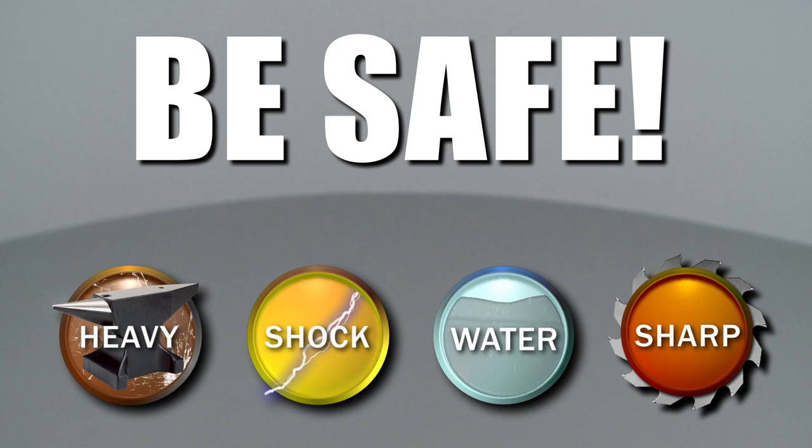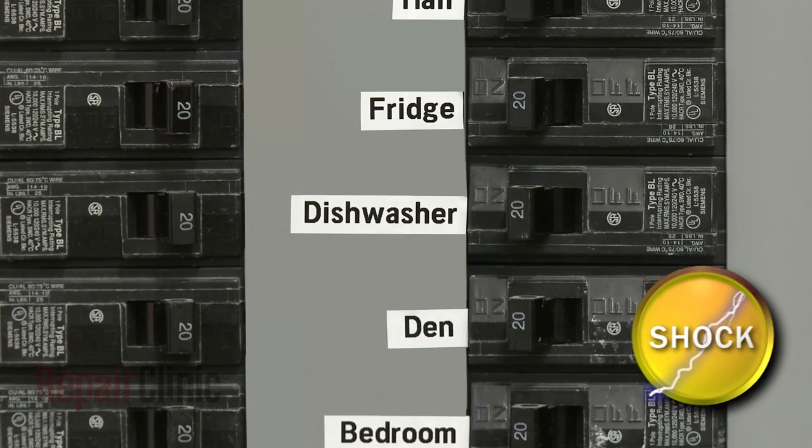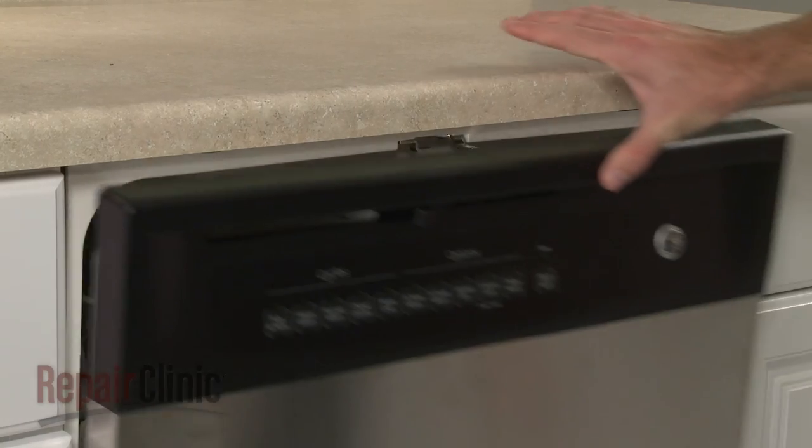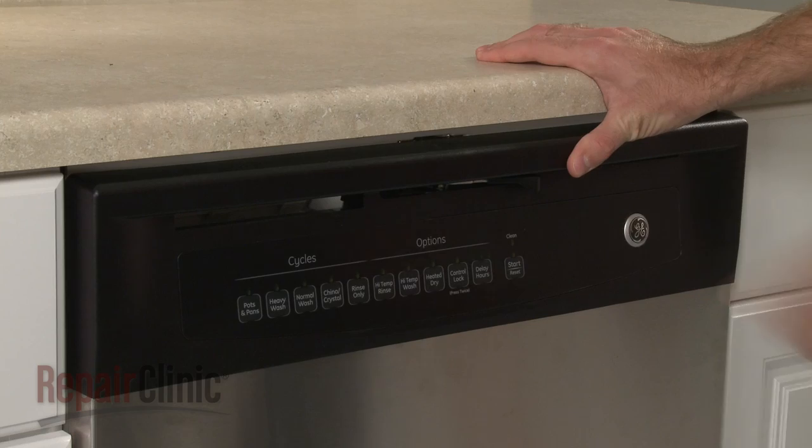Repair Clinic encourages you to perform this procedure safely. In this video, we will show one or more icons to alert you when to use caution. As with any repair, be sure to turn off the power supply to your dishwasher before beginning, and confirm that the dishwasher door is closed and latched.